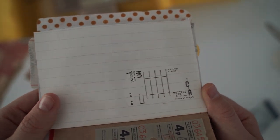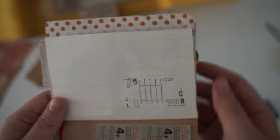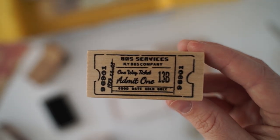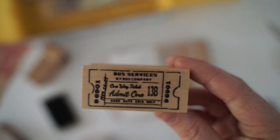Cool. I think I might stamp this on top of some of my packages that I'm sending out from my shop. So this one is also a rubber stamp — we'll check this one out as well. It says Bus Services, New York Bus Company.